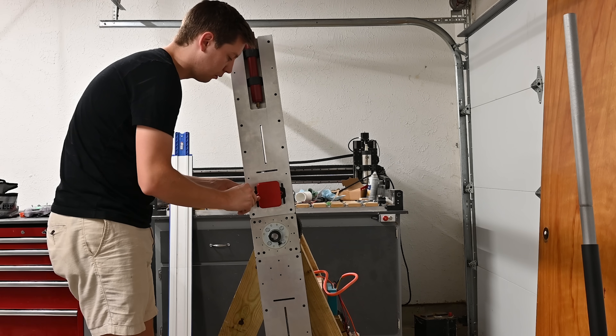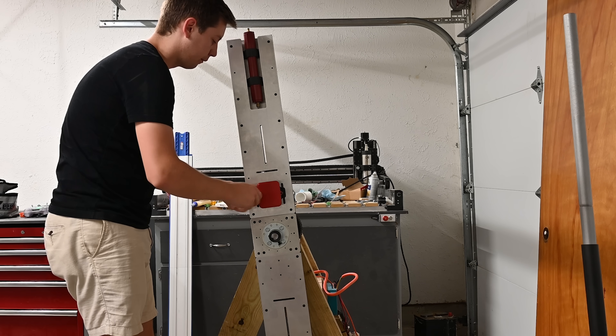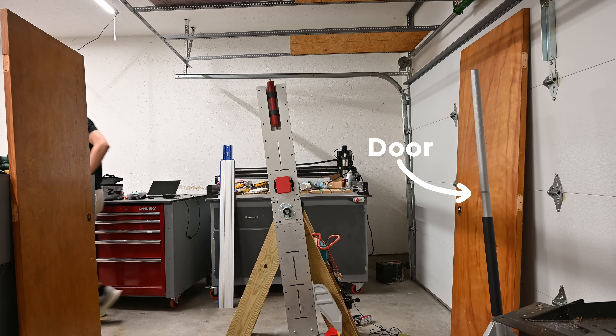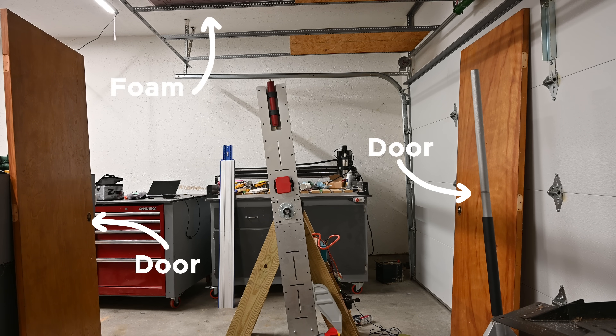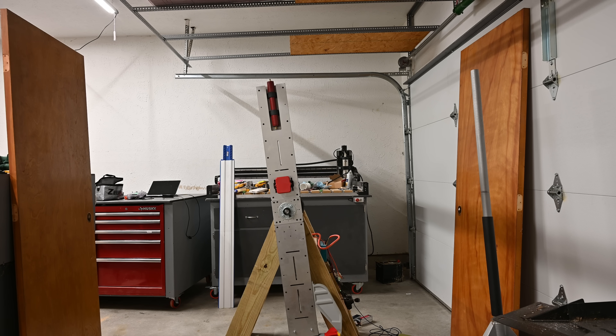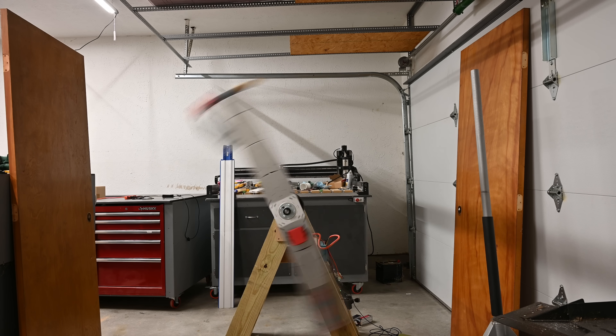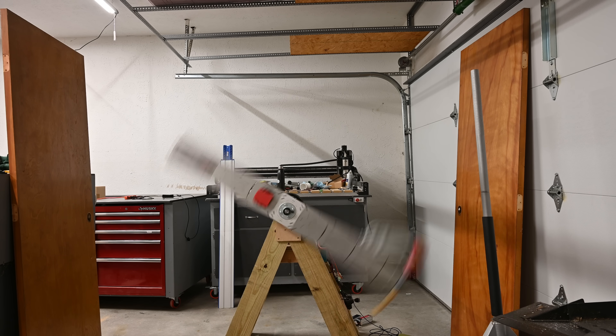In my head, this should fix the spin, but there's really only one way to find out — testing. Now going out to the big field every time would be a lot of work, so instead I developed a pretty sketchy testing setup in my garage. Using a couple of old doors and some foam, I blocked off every direction that the rocket could go. Since I'm doing this in my garage, I started off nice and slow, put on my safety squints, and pressed the release button.